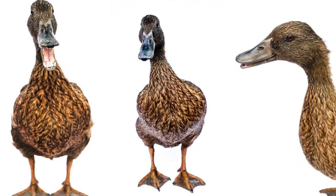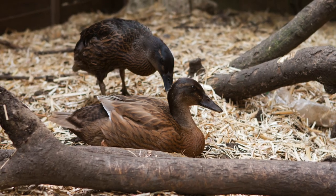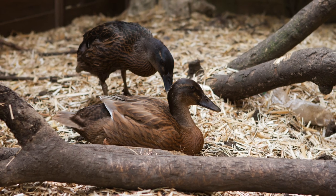The egg production of the Campbell breed can exceed even the most efficient of egg-laying domestic chickens, with the breed laying an average of 300 eggs a year. When provided a moderate duck-conscious environment to live in, they will lay a more than modest number of eggs per week.